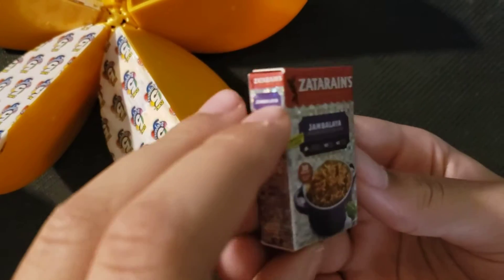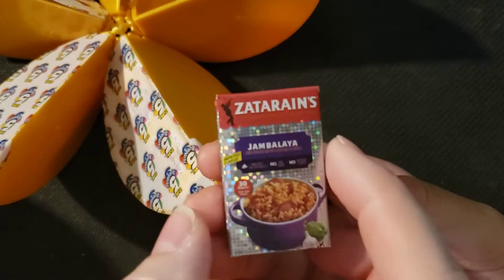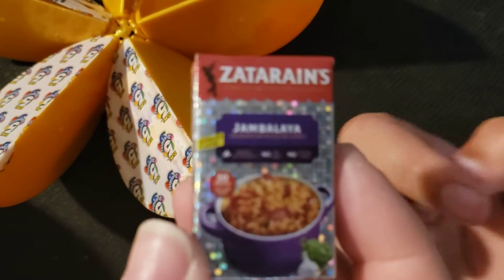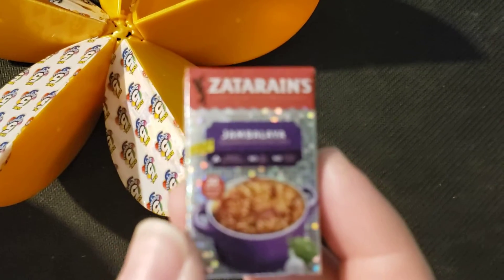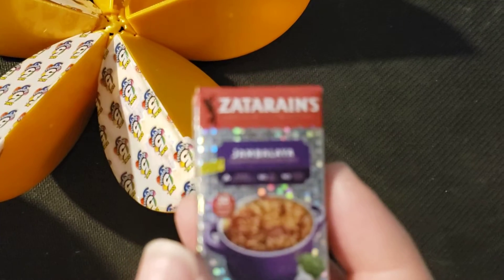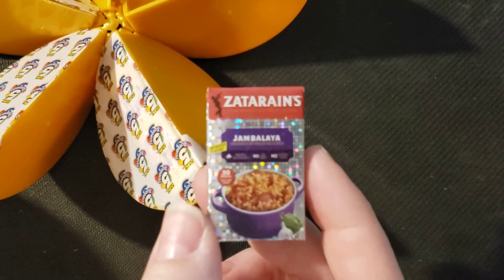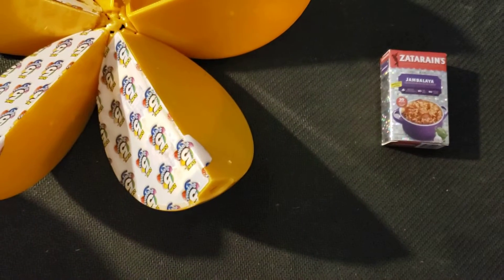Look at that — what is that? Is that rice? Jambalaya? It's a jambalaya rice — oh, it's a farmer's style. Look at it, it's not gonna focus. All right, there we go — it's rice! So sparkly rice and a sparkly server.